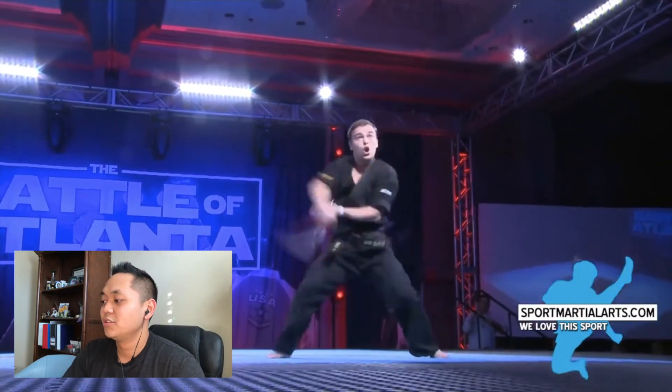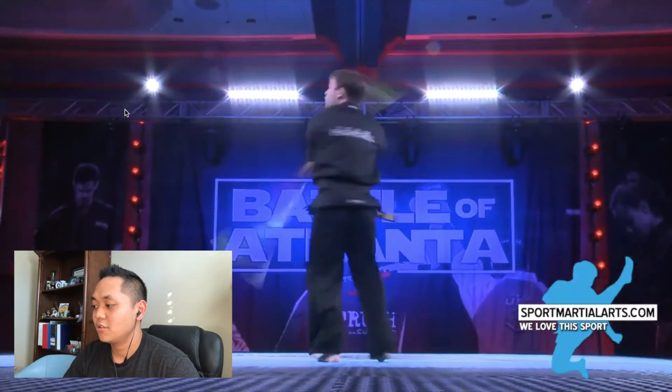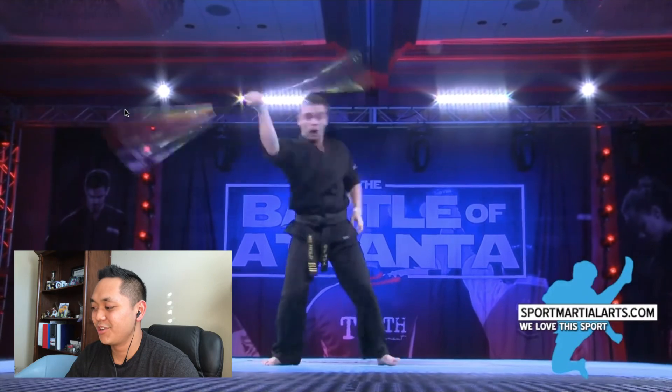Powerful. Now he's got the single bow. Looks so good.